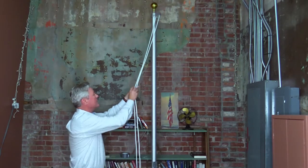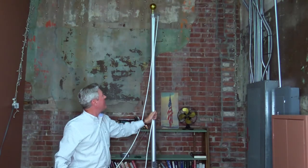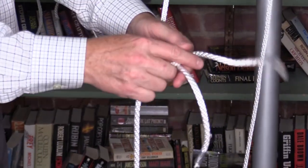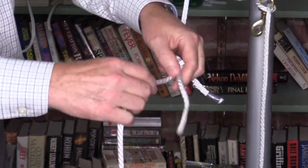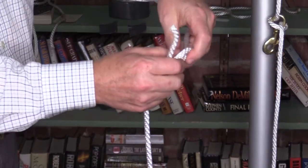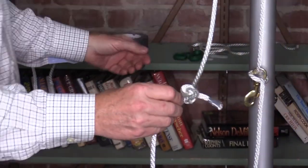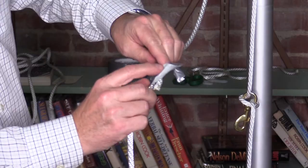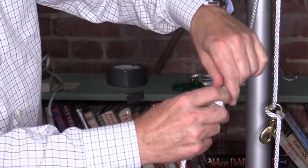Once you've got the rope in place, take the two ends and get them fairly even, then tie them together. Right over left, left over right — a traditional square knot. Then take your loose ends and do a half hitch, half hitch, half hitch, and pull it tight. You can even take a little more tape just to hold the ends in place.